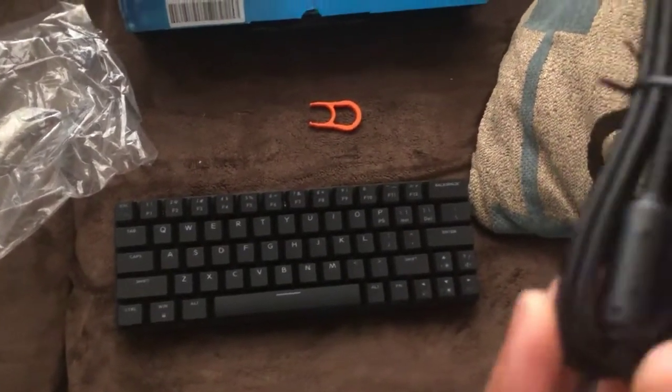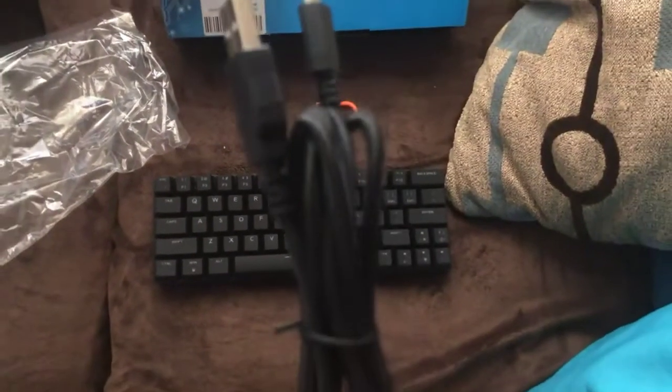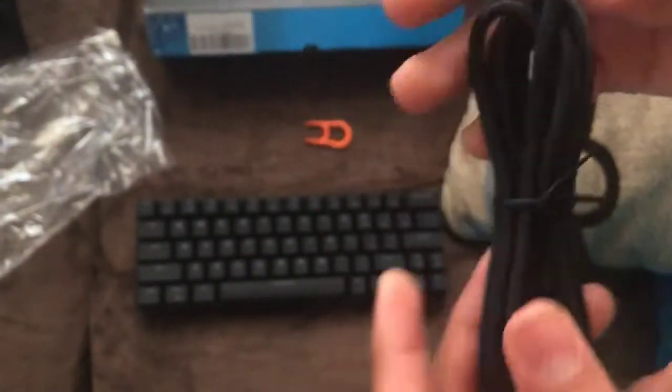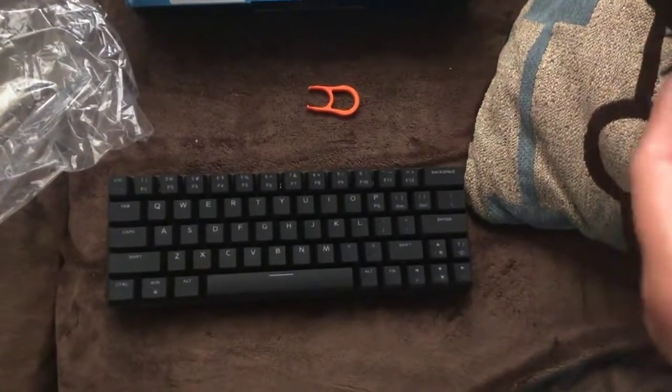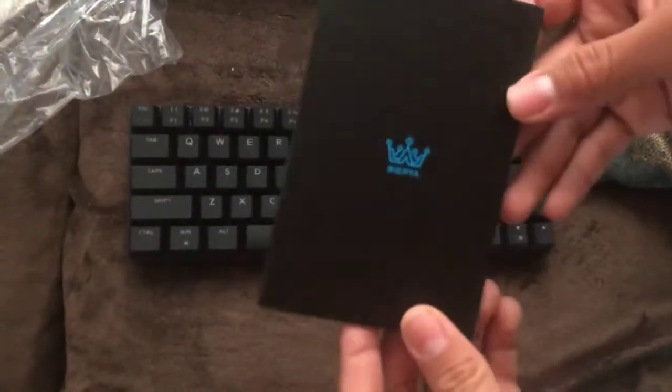There's a braided micro USB cable — let's see if it can focus. Nice braided micro USB, to charge it I'm pretty sure. I'll show you the length right now, and there's also the manual.